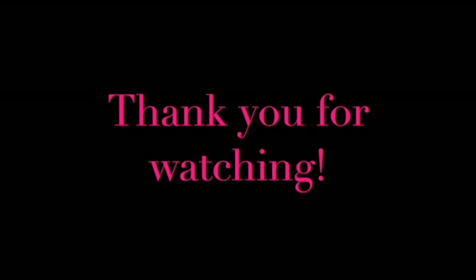I hope you guys enjoyed my tutorial! Please subscribe, comment, like, share with friends and family — and of course, thank you so much for watching.